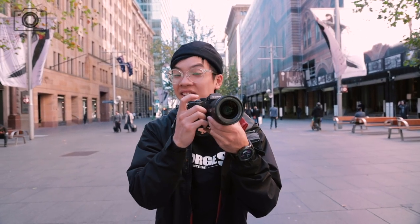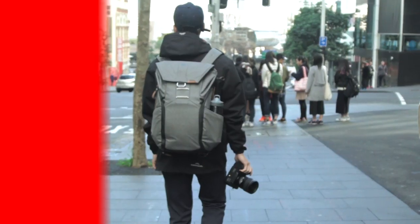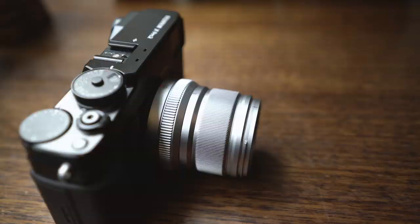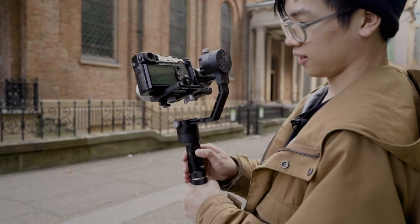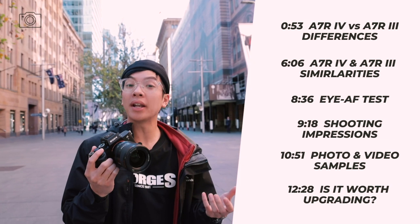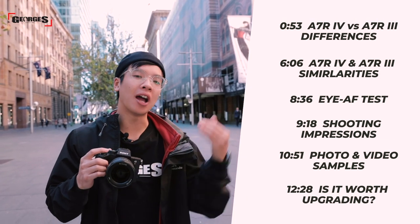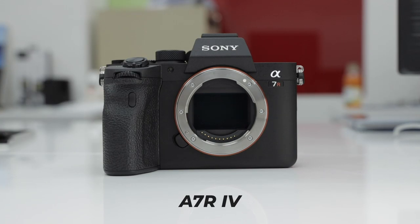One of the most unexpected releases from Sony this year: the Sony A7R Mark IV, now with 61 huge megapixels. The brand new Sony A7R Mark IV is their new high resolution sensor camera. The biggest difference between the A7R Mark IV and the Mark III is its brand new stacked 61 megapixel CMOS sensor, as opposed to the A7R III's 42 megapixel sensor, which is a gigantic jump.